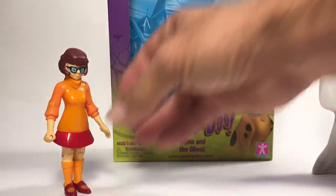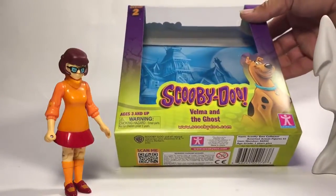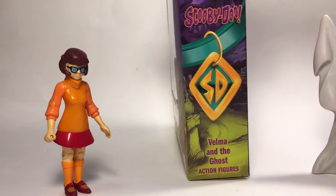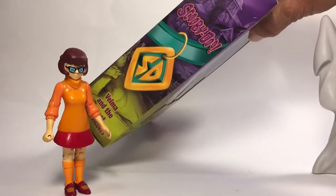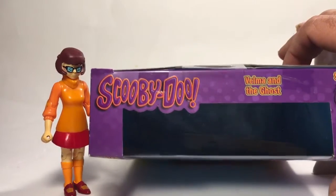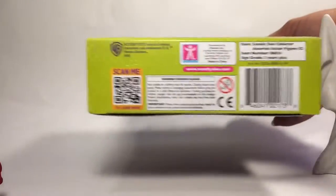As you can see, it says Series 2 up here. You get some artwork on the side, which is pretty nifty, and you get some artwork on the other side as well. On the top you get the Scooby-Doo Series 2 branding, and on the bottom you get some writing.